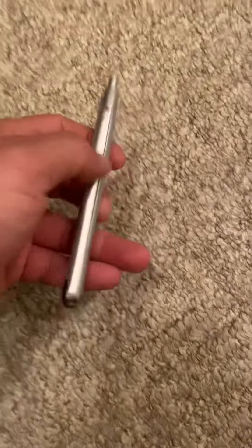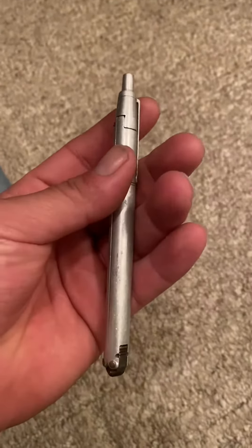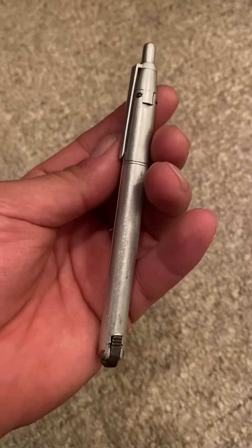Hey y'all, can I wrap up the knife here? New knife, and today we're going to review this. What is this — a pen, Jase? It looks like a pen, it acts like a pen, but guess what — it's a knife.